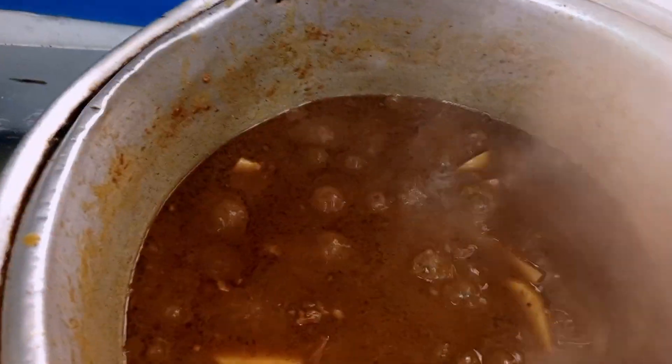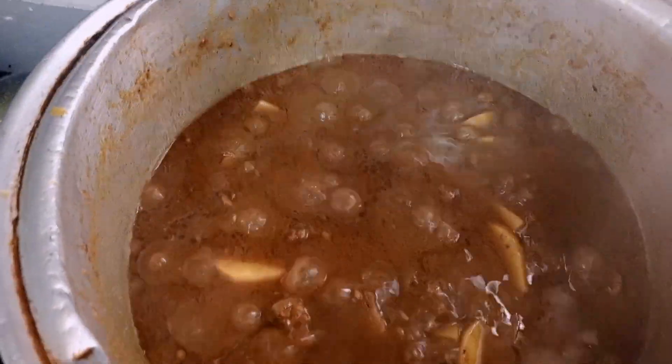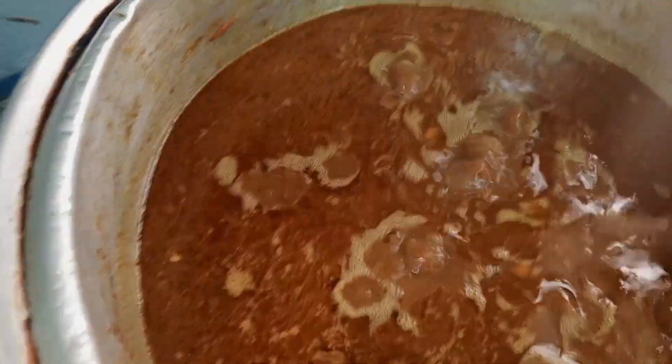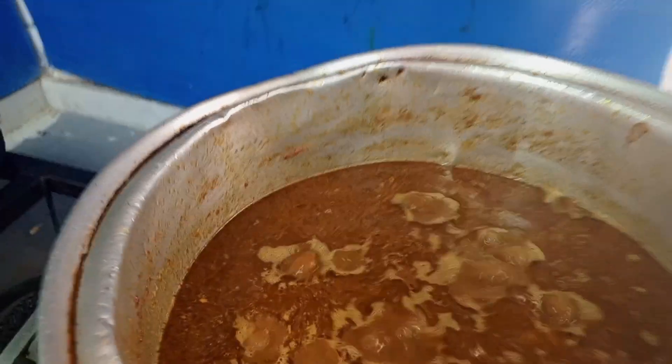We are ready to cook the potatoes. We have added water, so we will put it on for 10 minutes. Inshallah, we will be ready.